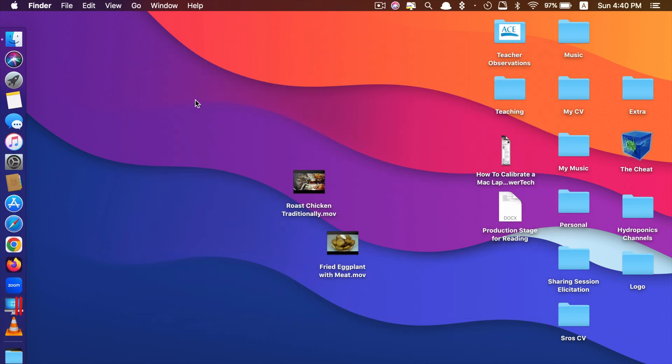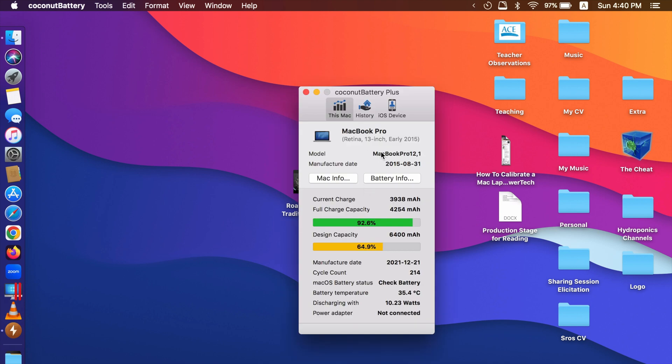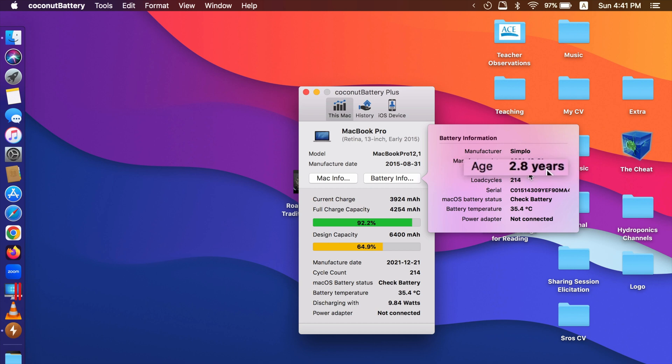Let's see the remaining capacity of this battery. I have an app called CoconutBattery — it will show you the battery percentage and the remaining capacity. The design capacity from Apple is 6400 mAh, but my battery's full charge capacity is only at 4254 mAh, which means it has depleted close to 40% already. The capacity is only at 64.9%, and if you click on 'Battery Info' you can see this battery is already 2.8 years old — almost 3 years ago when I installed it.